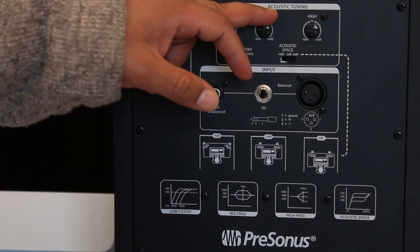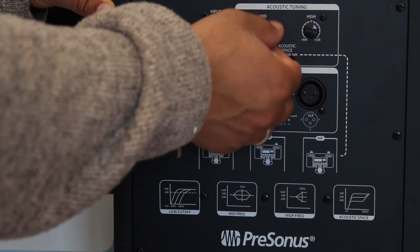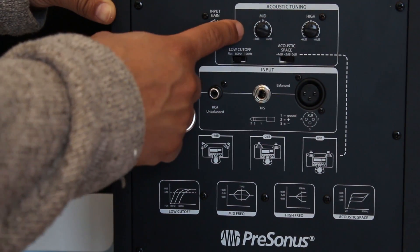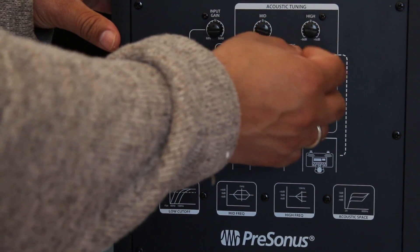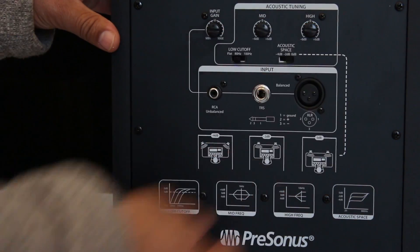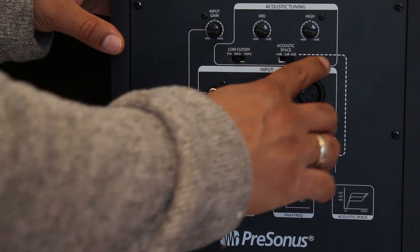Next you see the EQ section, represented here as acoustic tuning. The first knob is the mid-range frequency knob that cuts or boosts minus or plus 6 dB at 1 kilohertz. The second knob, called High, cuts or boosts minus or plus 6 dB at 4.5 kilohertz.